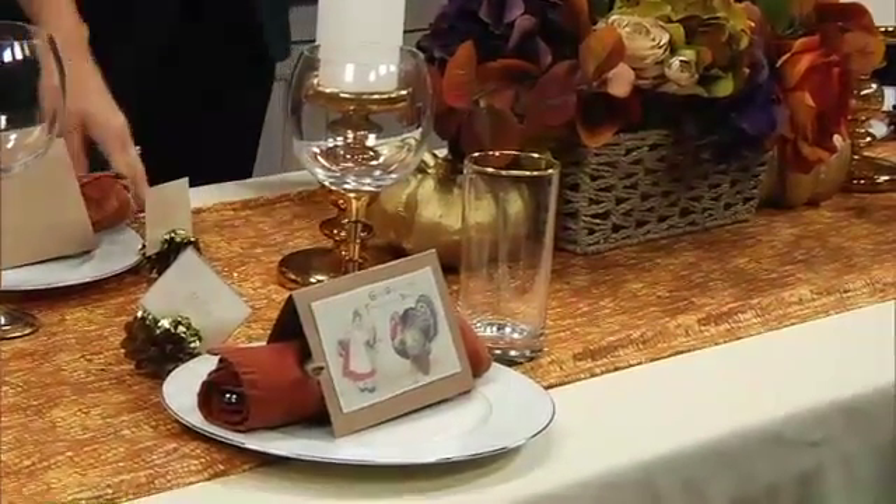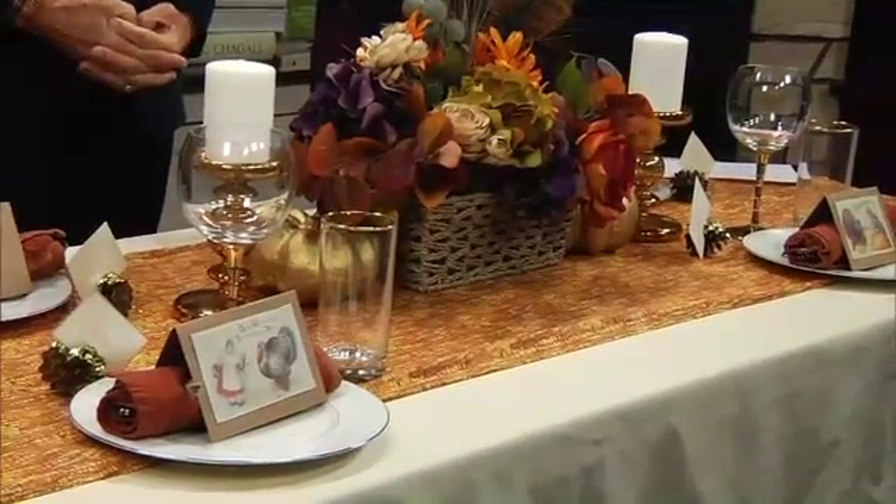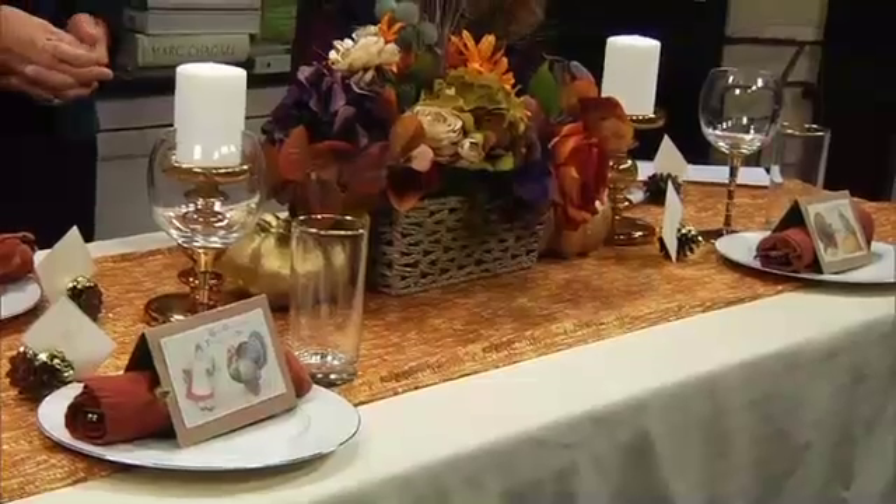Not everybody has a big table in a dining room — some of us live in efficiencies. For a smaller table you're going to layer it up, so sometimes a charger wouldn't necessarily be used. You just don't have space for that. But when you make your own crafts you can always accommodate for whatever size table you have.